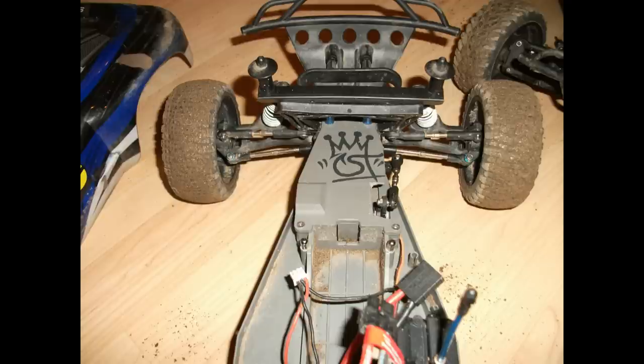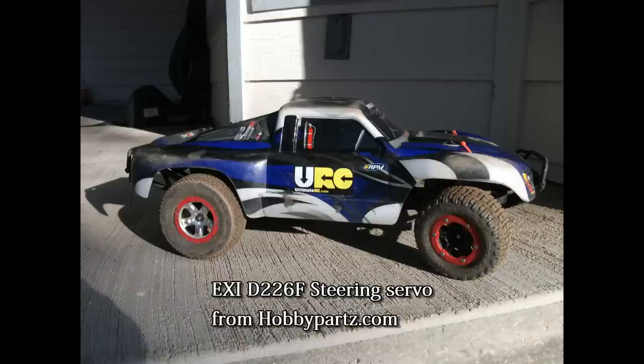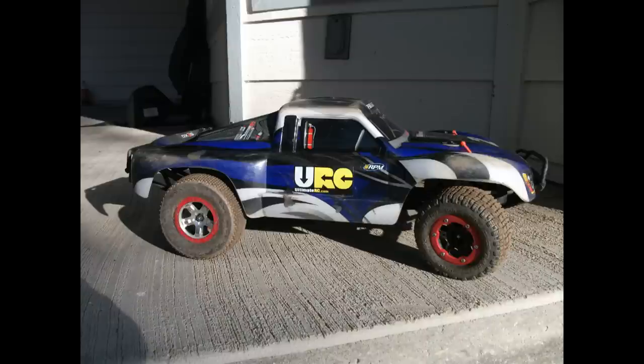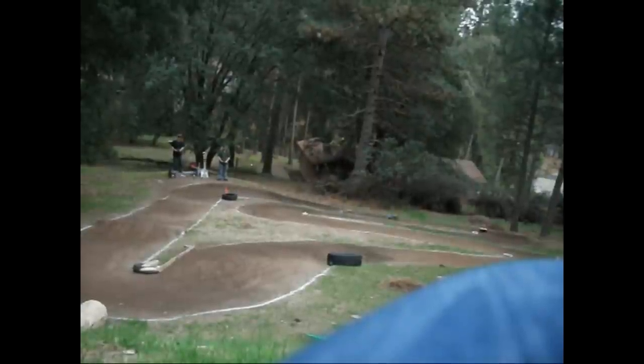I am also using the EXI D226F steering servo that I recently picked up from HobbyParts.com as well. That is the high torque version and it's also pretty quick — I think it's 60 degrees, something like 0.15 seconds. It's just as quick as the Spektrum that I actually took out and put back onto our other truck.